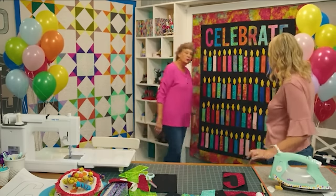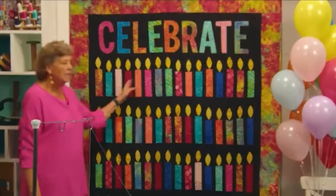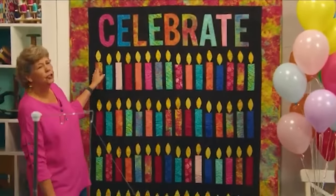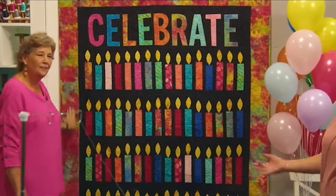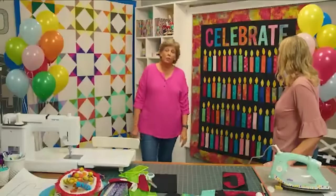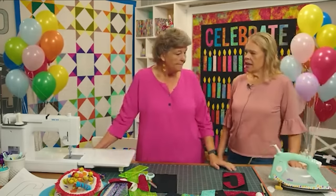We have four rows of candles — sixteen candles per row. There's a six-and-a-half-inch border, which adds 12 inches to your quilt. It's 62 by 79 inches, which is a great twin size or wall size. You could hang it on your porch. You could put any word up there to celebrate any event — a retirement quilt, or even Halloween with all the flickering candles, like Harry Potter with floating candles.